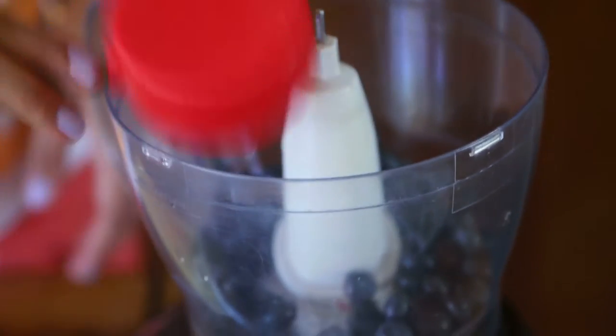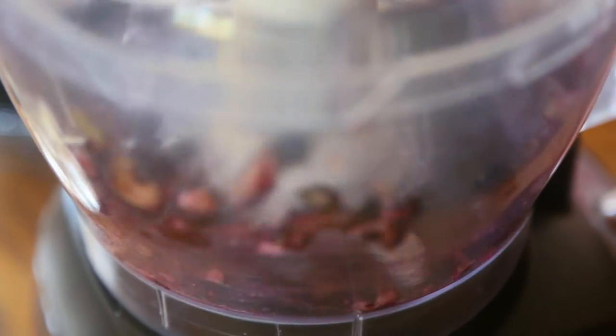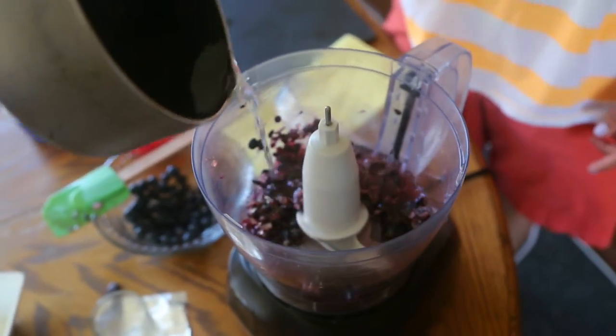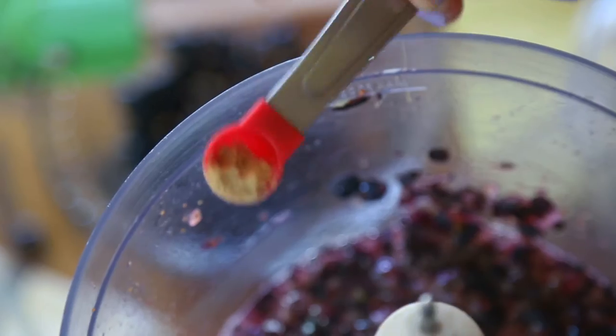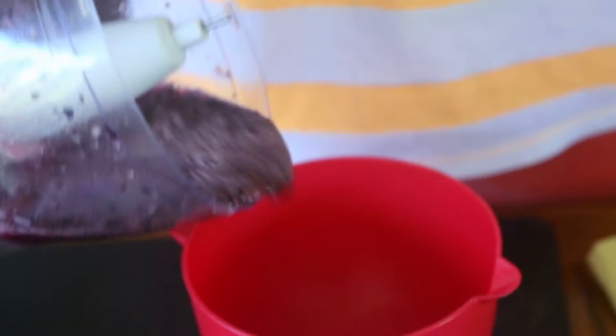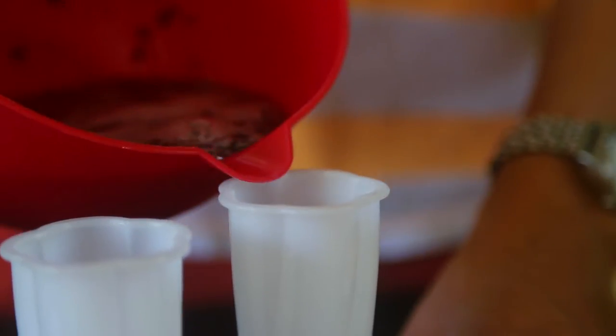Now we're going to puree our blueberries with a beater, a food processor, or a masher. Pour in the basil liquid and add the ginger. Blend. And voila — it's ready to be poured into molds.